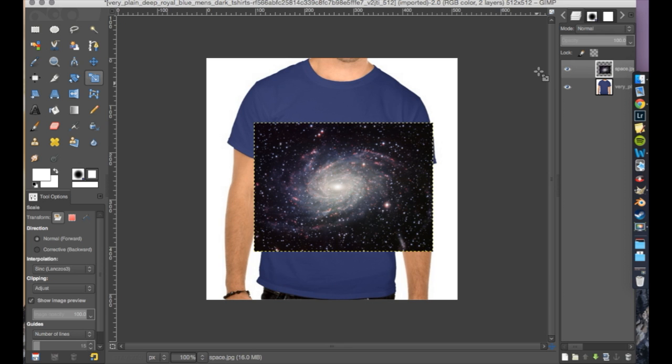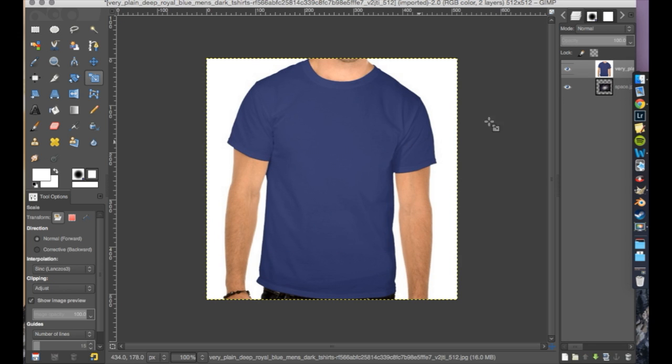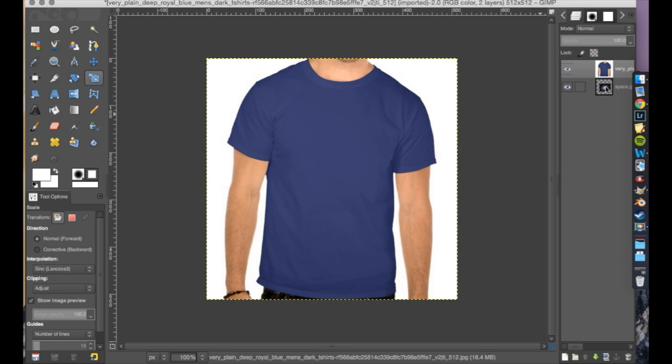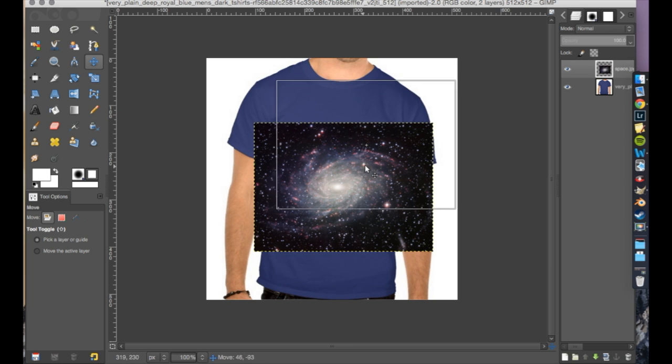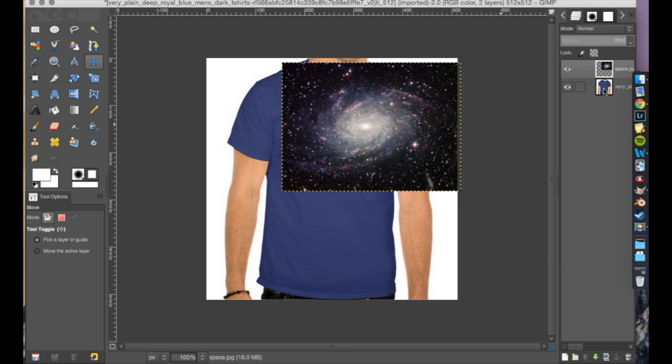As you can see here, this swirly space thing looks pretty cool. It's on top of the blue shirt because the space layer is on top. So if we were to switch this and put the bottom layer on top and drag it, now you can't see it because it's covering it. So I moved this layer back up and moved it over. See this tool here — that's the move tool.